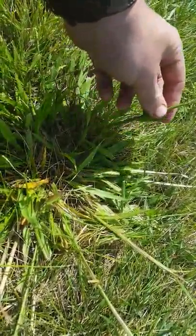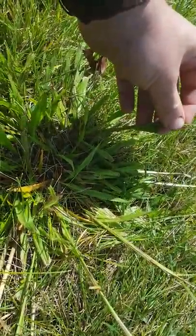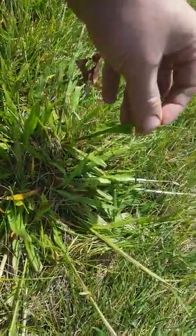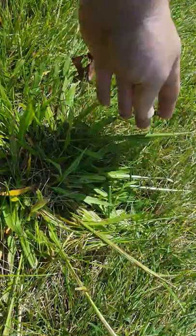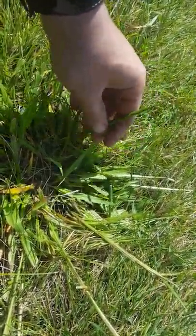This is smooth Dallas grass — smooth paspalum, I should say. There are a bunch of different paspalums, and I've shown a couple in my other videos that inhabit southeast Pennsylvania where I work.